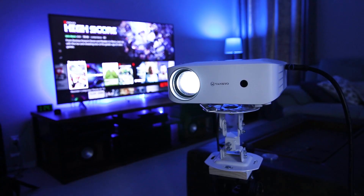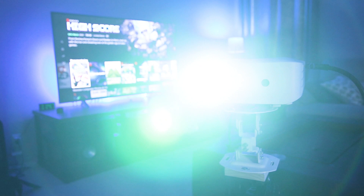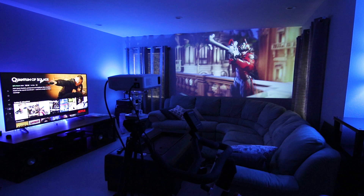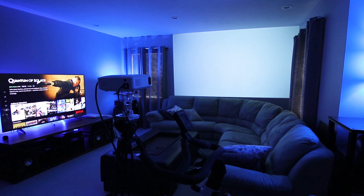If you want to build an impressive media room to entertain family and friends, a projector is the way to go, and the Vankyo Leisure 530W definitely delivers. It's really affordable too — priced at $230 it falls right in line with other budget 1080p projectors.